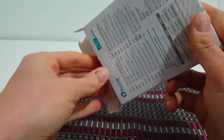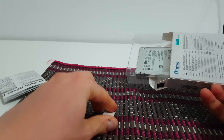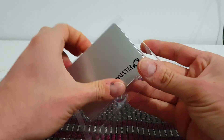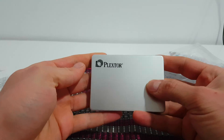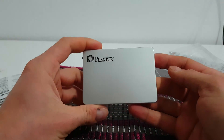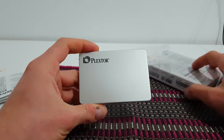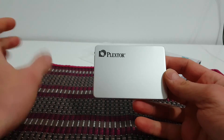Inside we are going to see some manuals — not very important — and of course the SSD itself in a very nice aluminum case. Very good, Plextor! That was all for the unboxing of this SSD.